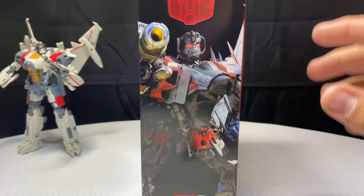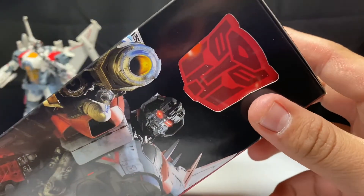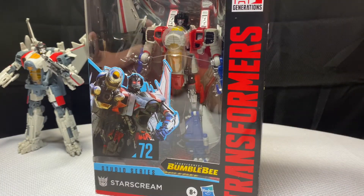For some weird reason, I don't know why he has an Autobot symbol even though he's labeled as a Decepticon. I really hope they change this soon. I'm not 100% sure how that works, but without further ado we're going to go ahead and get him opened up.